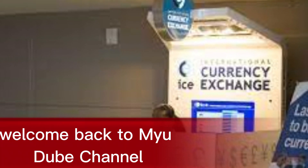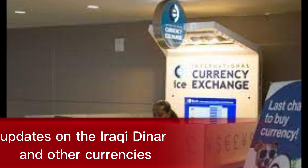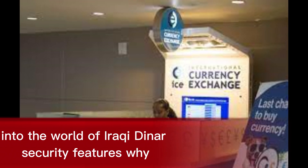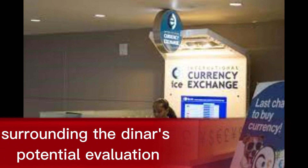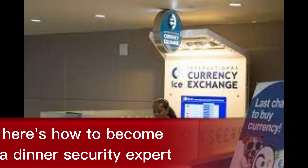Welcome back to my YouTube channel Iraqi Dinar News, where I share the latest updates on the Iraqi Dinar and other currencies. Today we are diving into the world of Iraqi Dinar security features. Because knowing how to spot a fake is crucial, especially with all the buzz surrounding the Dinar's potential revaluation. So grab your detective hats — here's how to become a Dinar security expert.